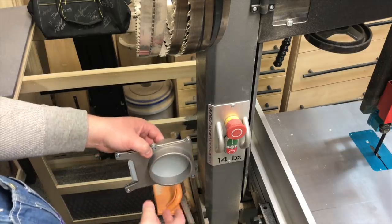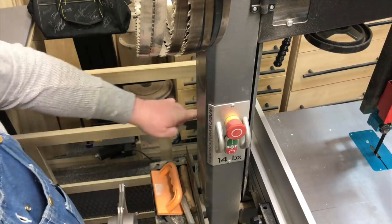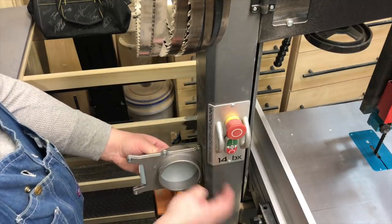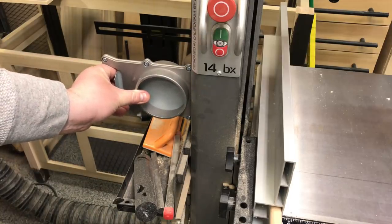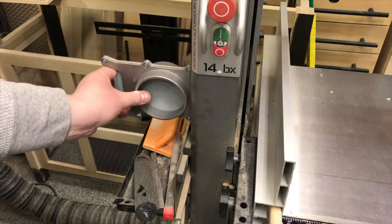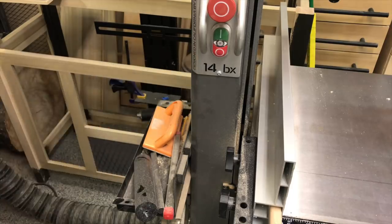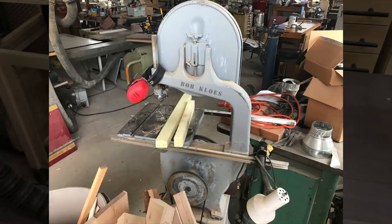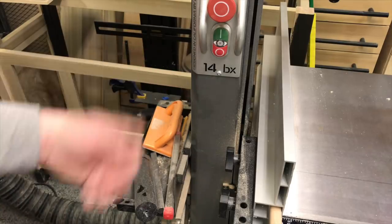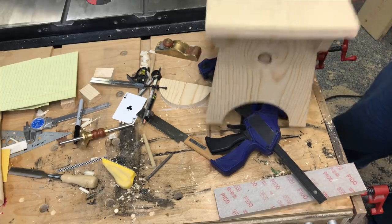I want it up off the floor so I'm not bending over to actuate it. I wasn't sure if I wanted it coming around the back because the hose would interfere with the fence and the table. I need a way to secure it with a positive affixment so it's not wobbling or zip-tied and banging into the spine of the saw. These Italian-style saws have box-beam construction with pretty thick gauge metal, so I figured I'd just tap a couple of holes.